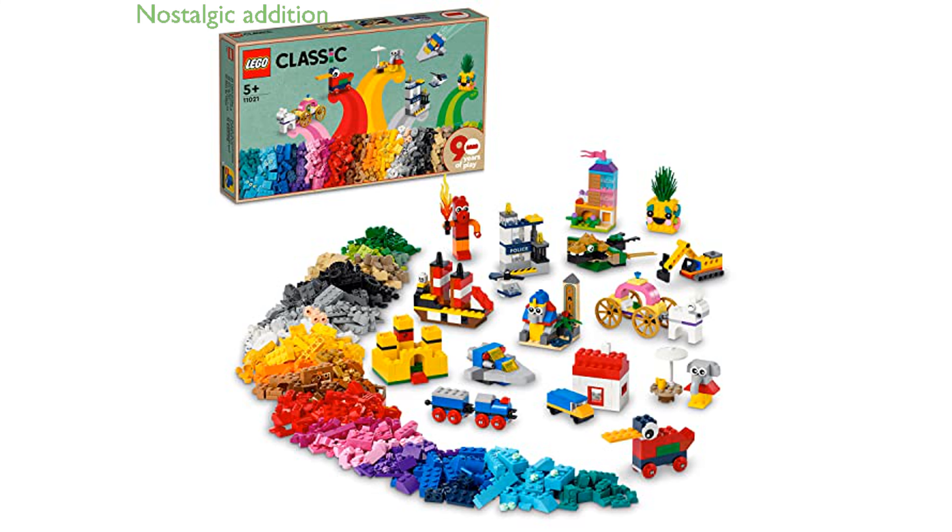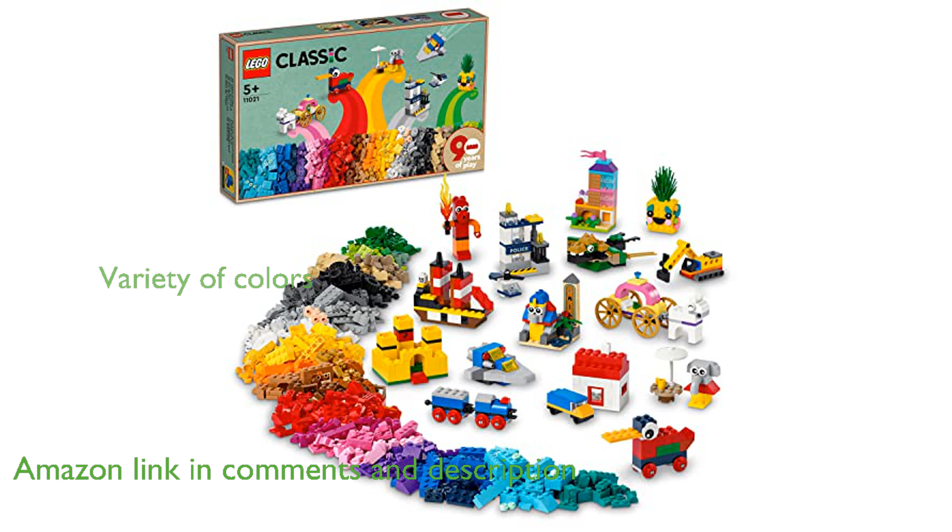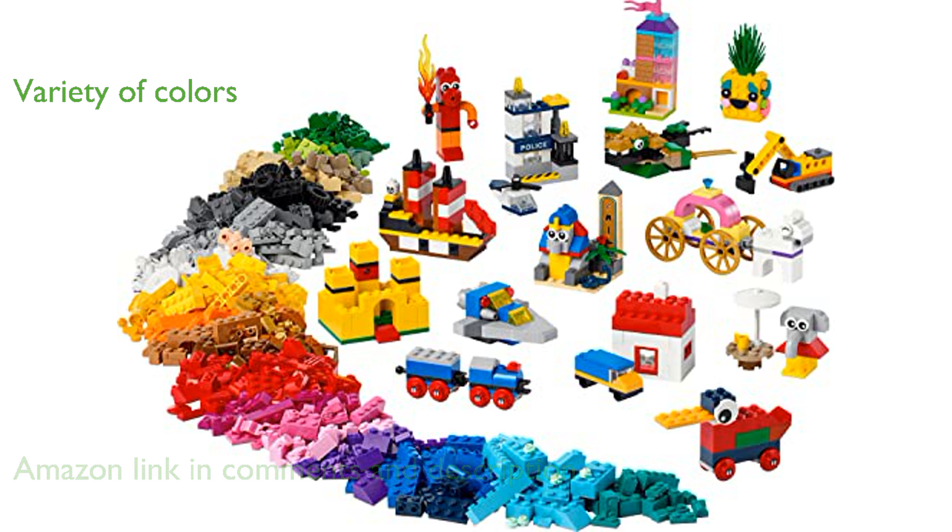Celebrating 90 years of creativity, the LEGO Classic 90th Anniversary Set is a nostalgic and versatile addition to any collection. This set includes an impressive selection of bricks in a variety of colors, encouraging endless imaginative building possibilities.